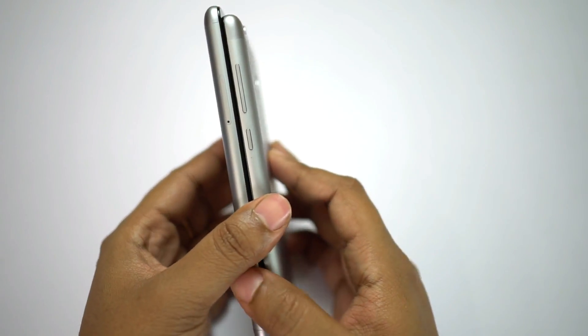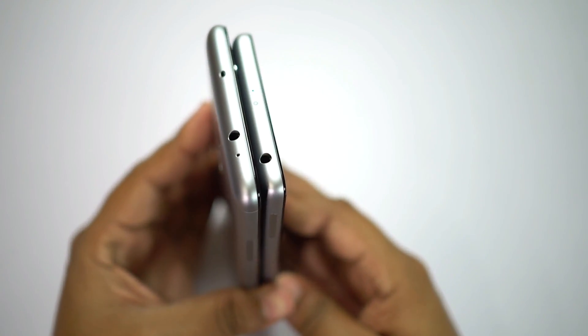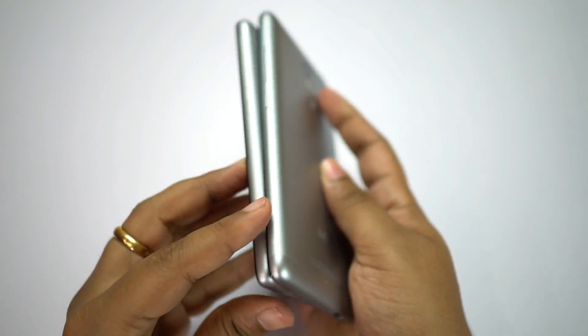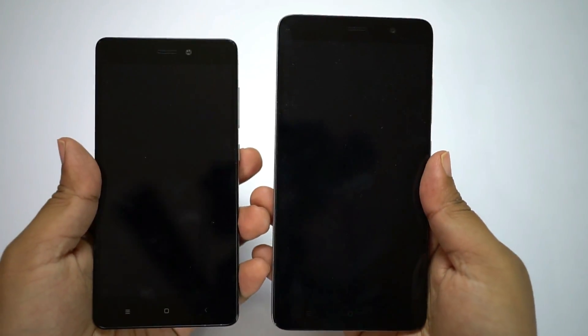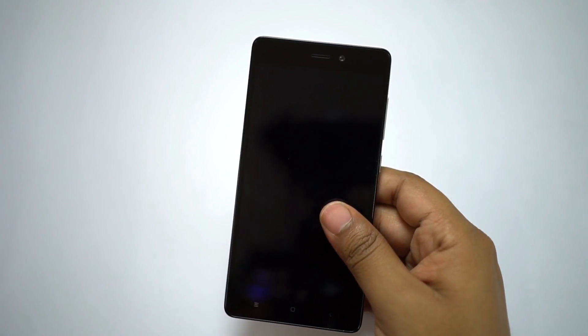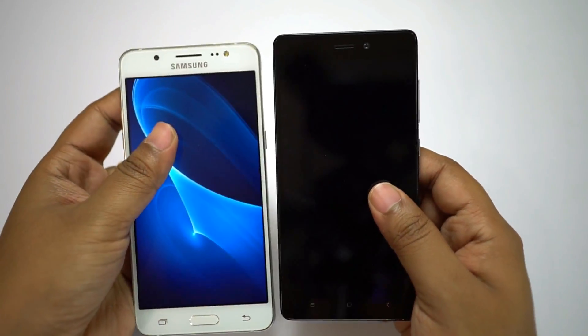If you are looking for a compact device with better one-handed use and your budget is below 10,000 rupees, you can definitely get the 3S Prime. Though I feel that for just 1000 rupees extra you can get the best model of Redmi Note 3, which is much superior with better display, better camera, and superior CPU and GPU. The 2GB of RAM is not a big issue, I think.